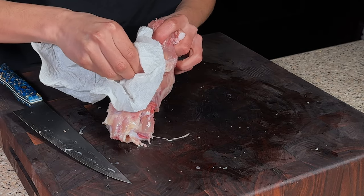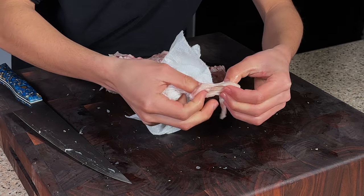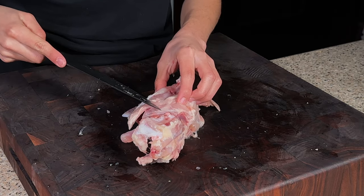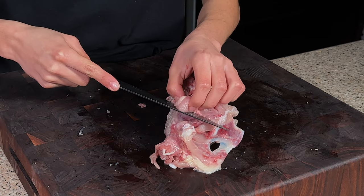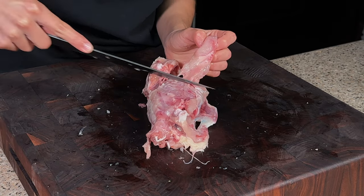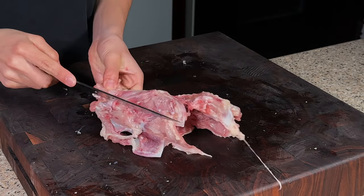Go ahead and peel off the neck skin using a paper towel to get better grip. We have some of that neck skin right here. Next we're getting the shoulder blade, using the tip of the knife to go underneath and stay as close to the bone as possible.